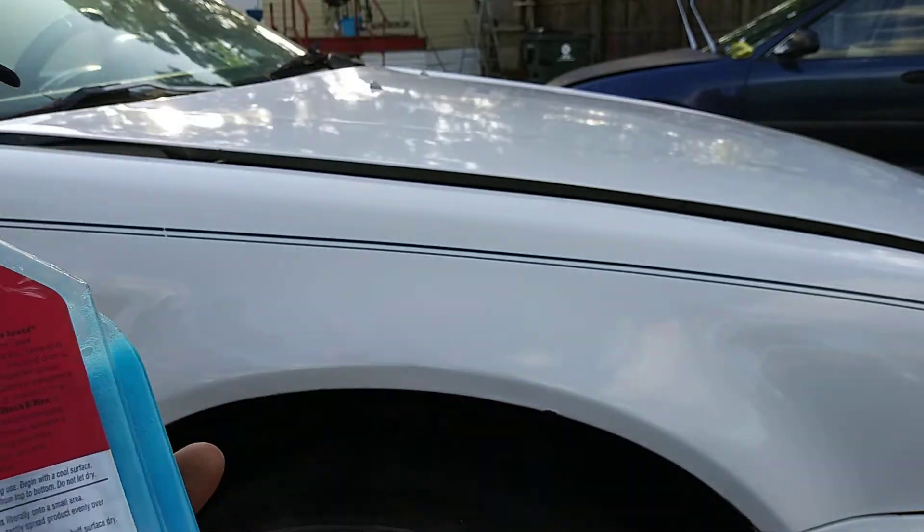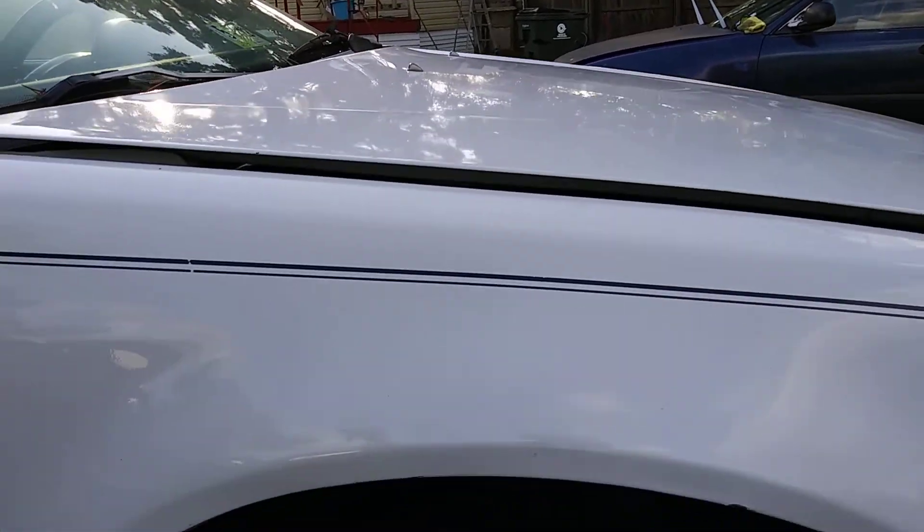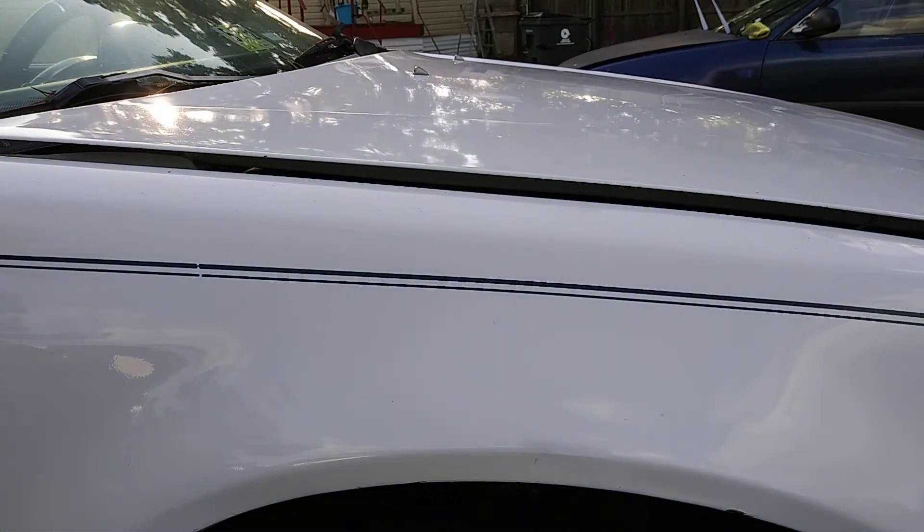Let's go ahead and spritz this thing down and show you guys what it'll do. Give it a shake. Simple spritz — and not to mention, it smells like bubble gum.